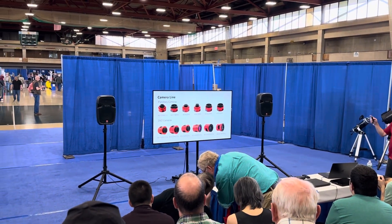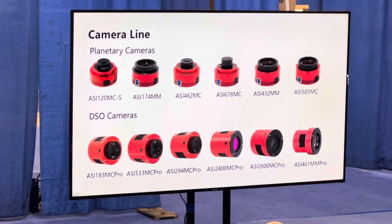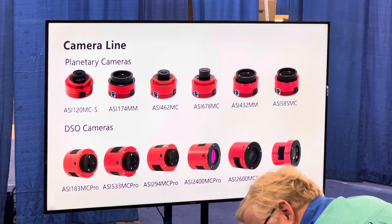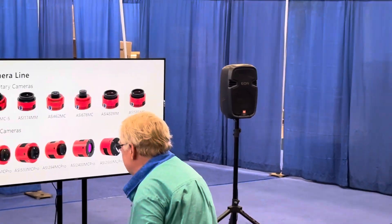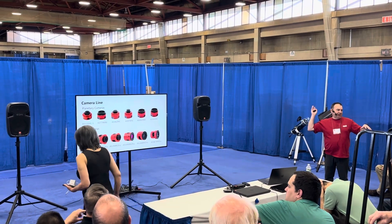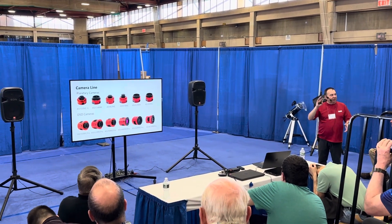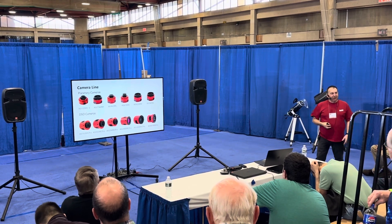We do a whole range of planetary cameras and keep adding to them. We've got lots of deep sky cameras — cooled, non-cooled — something for pretty much every price range, from simple introductory cameras for newcomers all the way through to the high-end 461, which has a corresponding wallpaper-priced telescope to match. Come and have a look at it — it's impressive.